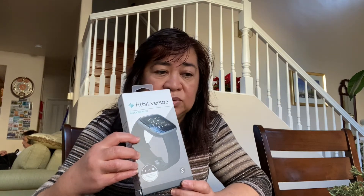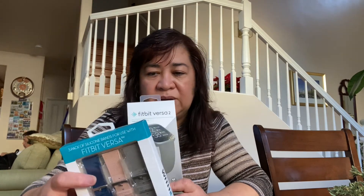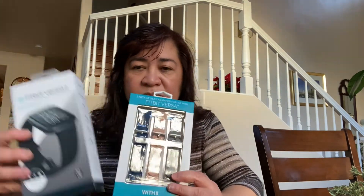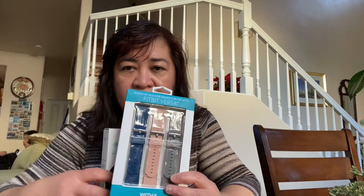In our company we have a weight reward program — if you meet the requirements they reward you with money. I also bought this three-pack of silicone bands for use with the Fitbit Versa. This one is a black wristband.